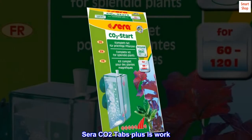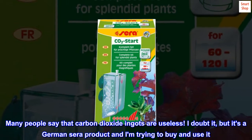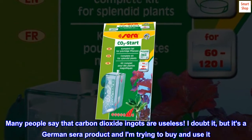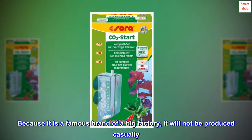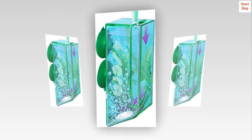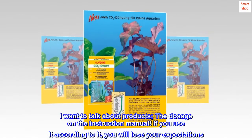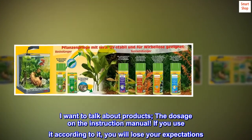Serra CO2 Tabs Plus work. Many people say that CO2 tabs are useless. I doubt it, but it's a German Serra product and I'm trying to buy and use it. Because it is a famous brand of a big factory, it will not be produced casually. I want to talk about the products — the dosage on the instruction manual. If you use it according to the instructions, you will lower your expectations.